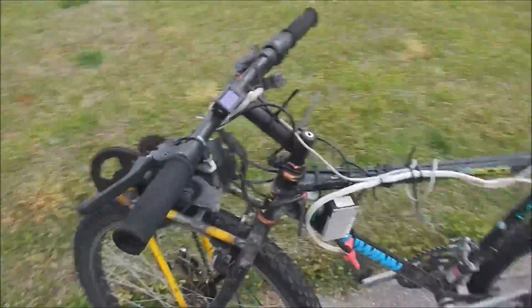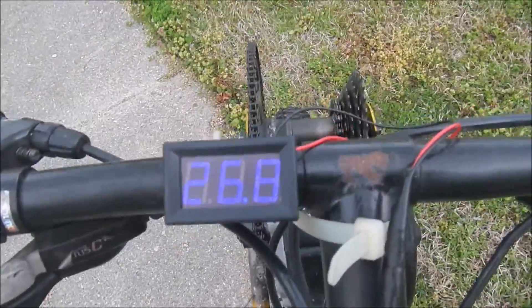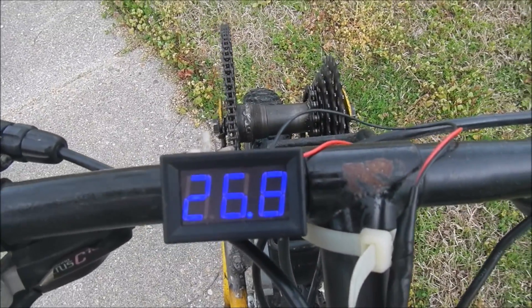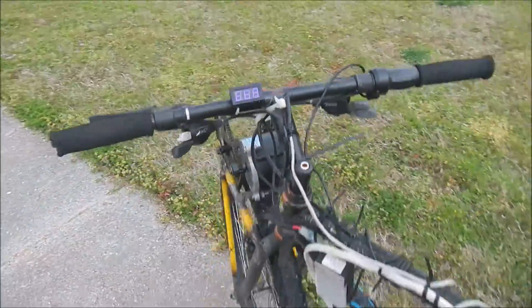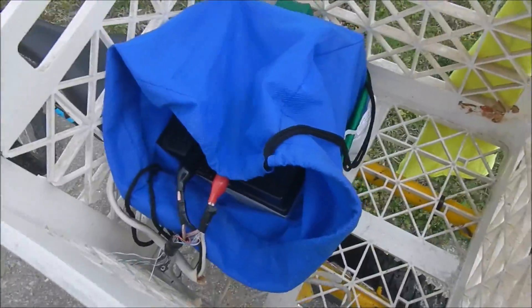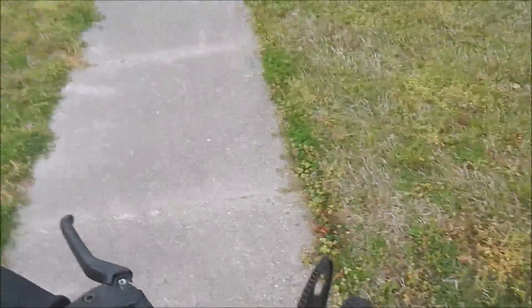I've also added this voltmeter right here. This acts like my gas tank — it might be hard to see in the sun, but it basically lets me know how far I can go. My batteries are only about 75% charged; I just took them off the charger, but I figured I'd take you guys around the block real quick so you can see how well it's doing.